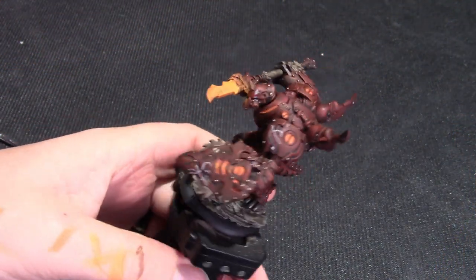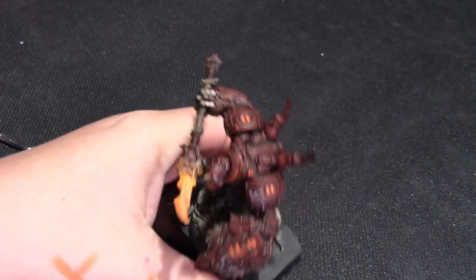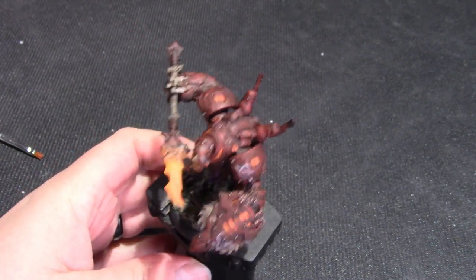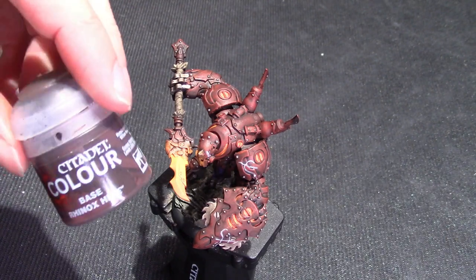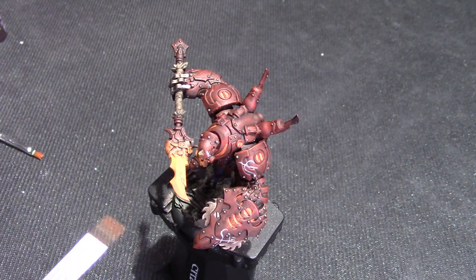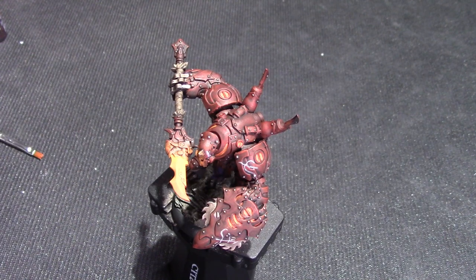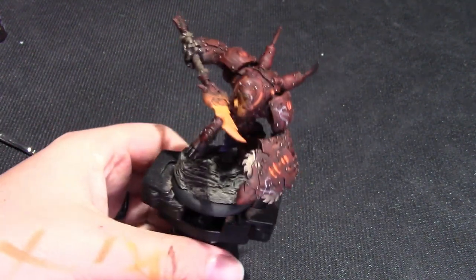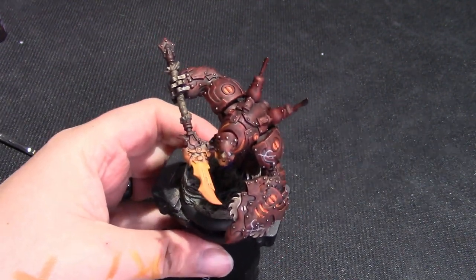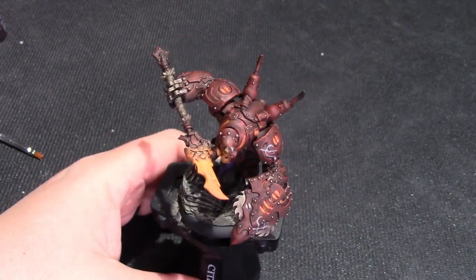We are pretty much done with this model. If you need to patch up anywhere on the armor — say you overflowed on a couple of the little vents with orange or yellow — the easiest way to fix a small area is to gently go over it with some Rhinox Hide, and then gently with a little Doombull Brown. Doombull Brown should be able to help you cover stuff up without too much of a mess. For a large area you'll want to go back up through the paints more carefully and do a very tactical ink wash. That is our tutorial on how to paint the Orgoth armor on this light warjack, the Jackal. Thanks for watching — drop a comment below, let us know what you thought, let us know what you plan to do with your models, and we will see you next time on War Budgies.